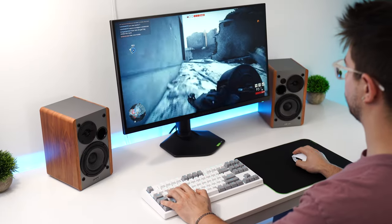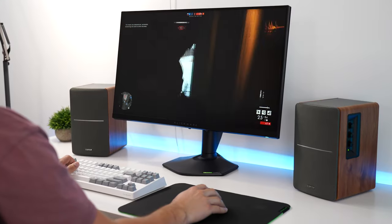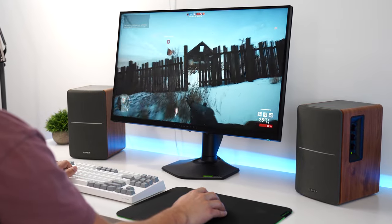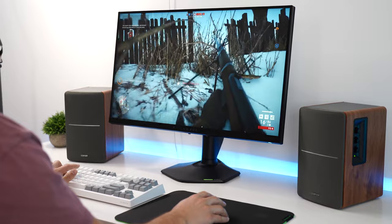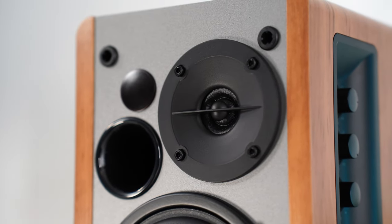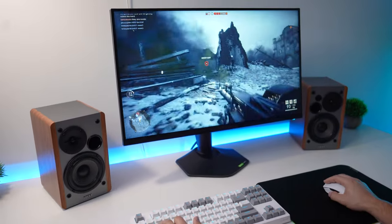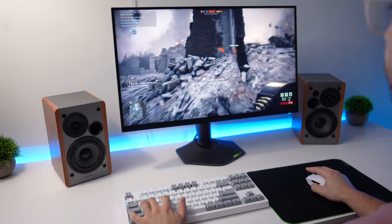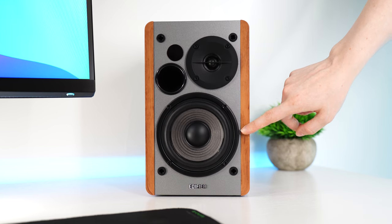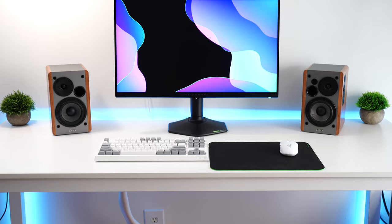Gaming with the Edifiers is fantastic. Not only does it sound great and crisp with deep bass, but footsteps are easy to place spatially and the immersion is enhanced, especially due to having that deeper, richer bass. While the deeper bass isn't going to give you a real competitive advantage in games where hearing footsteps is key — that's more the higher frequency response — that deeper bass does immerse you more in the games. When an explosion goes off, you just feel it a little bit more. Overall, I'm really impressed with the sound quality for the size.